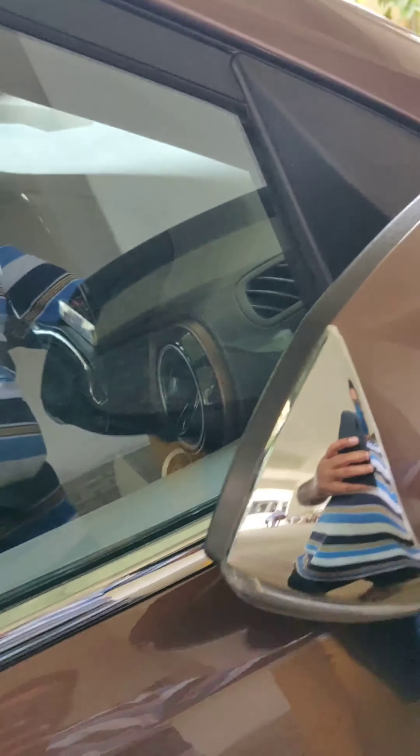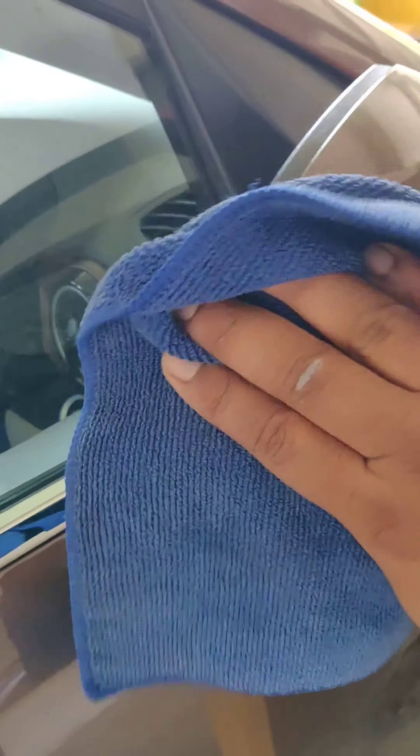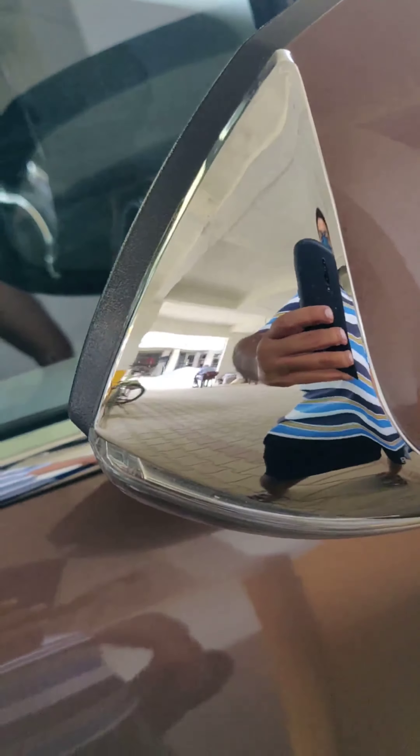When I went to ask for buffing at a showroom, they were about to charge me 1300 rupees just for the car, with additional charges for the bike. That's the money I was talking about. So what I did is apply the tomato ketchup and leave it for half an hour.